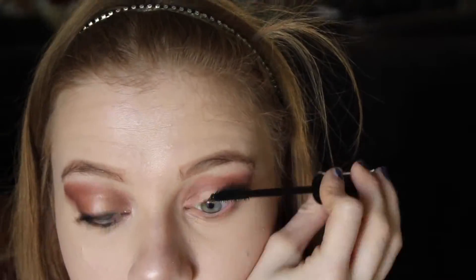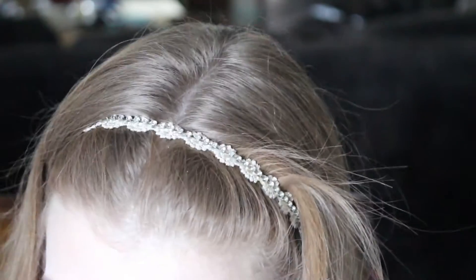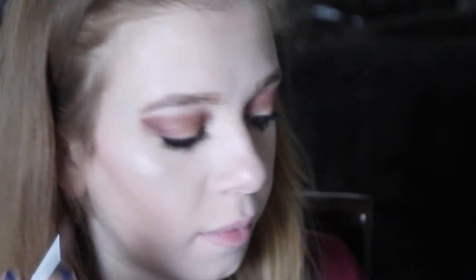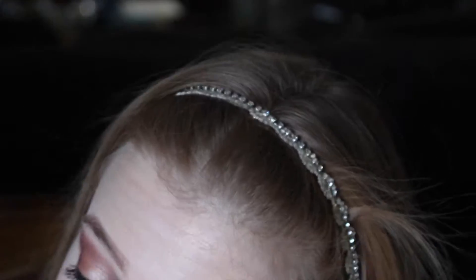I forgot to show you guys me curling my eyelashes. I took Mary Kay's Lash Love Mascara and Mary Kay's Lash Intensity Mascara — on the top lashes I used both mascaras, and on the bottom lashes I used just Lash Love. Sorry my face kept going out of frame! Then using e.l.f.'s crease brush, I took those two colors from earlier and applied them to my lower lash line. I also applied the Marzipan shade from the Too Faced Chocolate Bar palette to the middle of my eyelid.